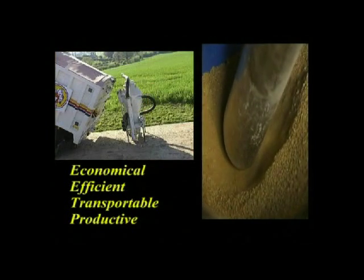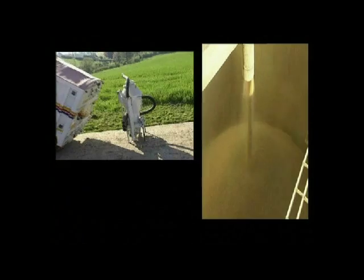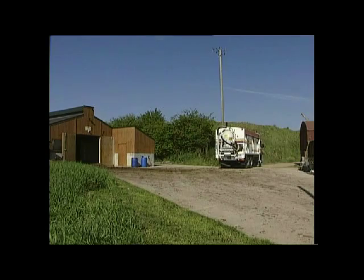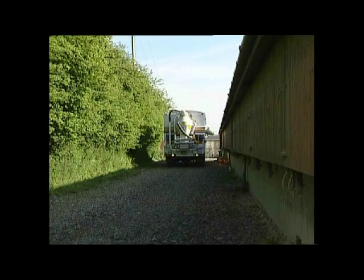The system can be easily hooked on to the back of any of your feed vehicles and used to collect feed as and when required. This gives you maximum flexibility and means you no longer have to use a special vehicle with built-in suction capability.